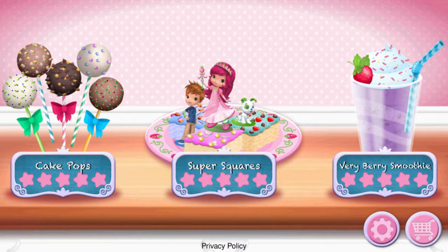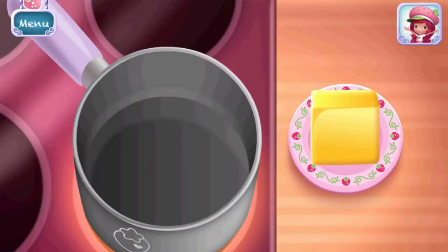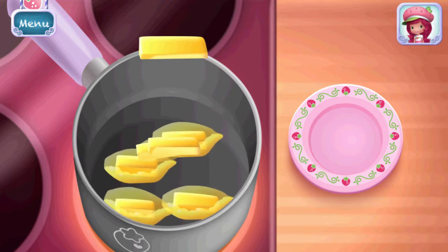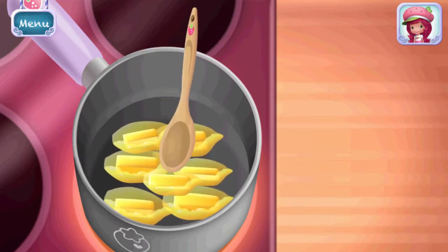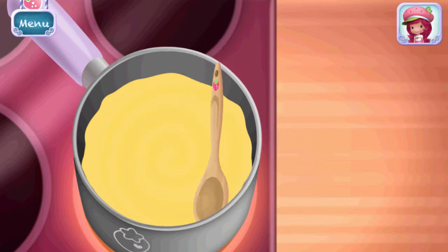Super Squares! This is a simple and fun recipe I love to make for my friends. First, add butter to the saucepan. Keep mixing until it's smooth.